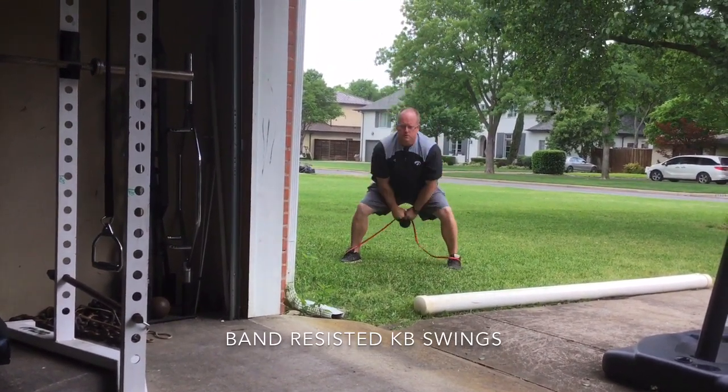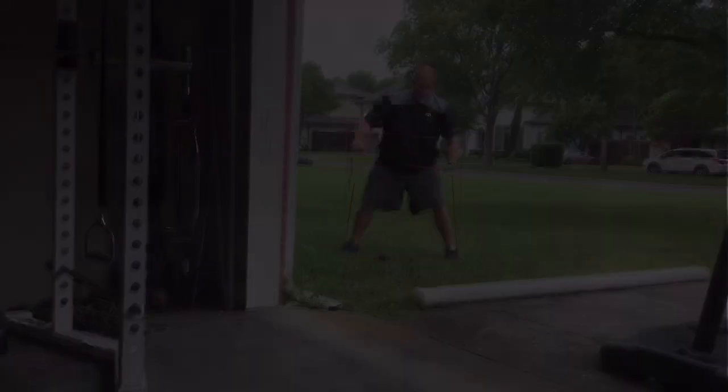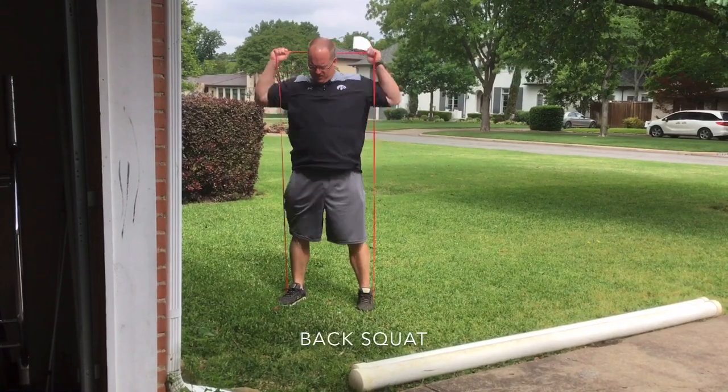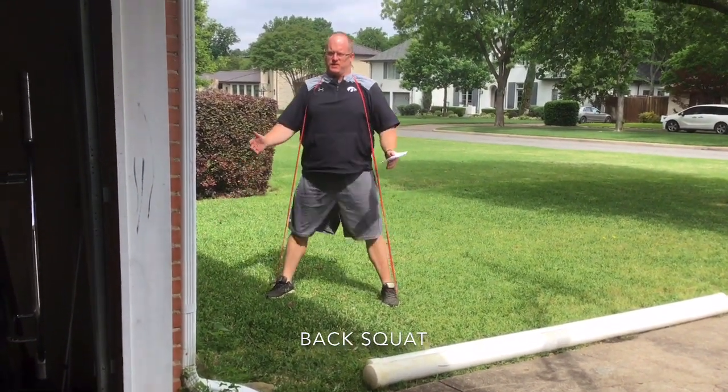They don't take up much space at all. If I were going to buy a band, I would probably buy it from Elite Fitness Systems, but you can find them in a lot of different places. They do come in varying resistances, based on the diameter of the band.